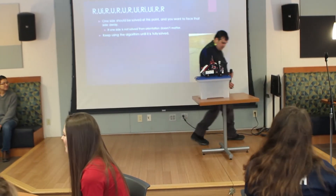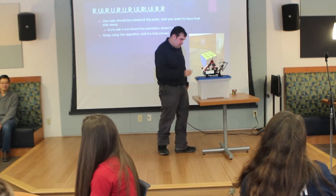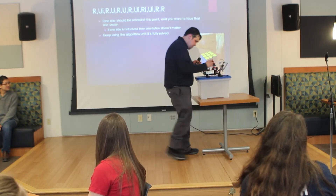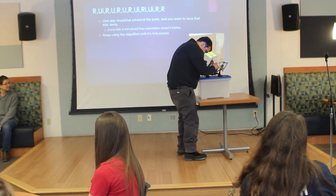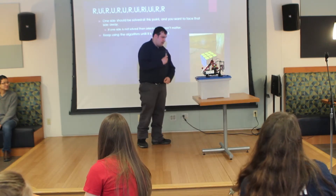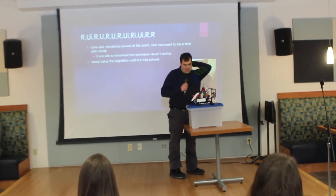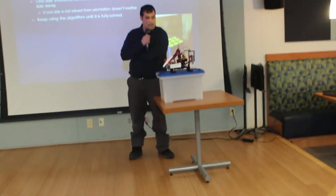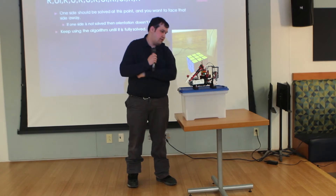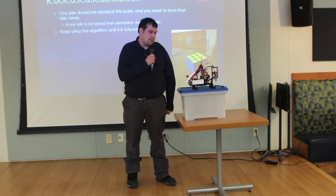We've got a pretty good scramble of the cube here. It's scanning colors right now so it can see where all the scrambled colors are. Once it finishes this step, it should go into move calculation, and hopefully after that we'll see a solved cube come out.